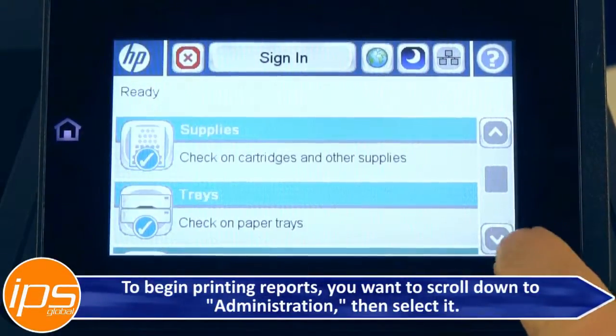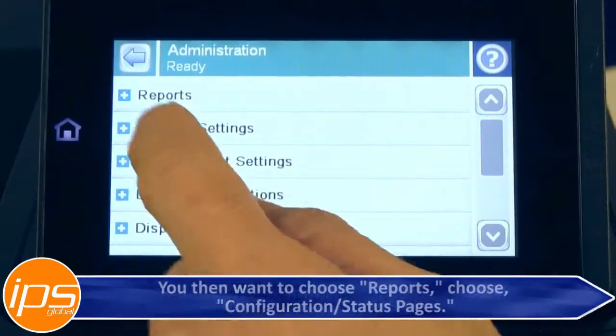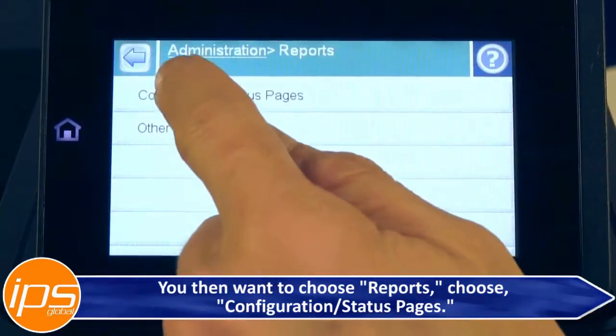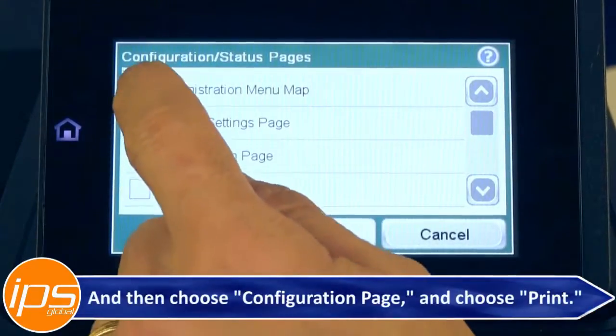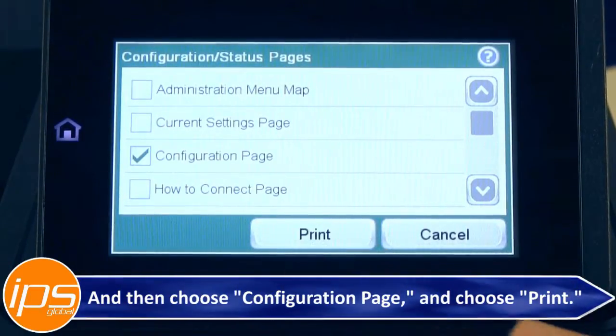To begin printing reports, scroll down to Administration and select it. You then want to choose Reports, choose Configuration Status Pages, and then choose Configuration Page and choose Print.